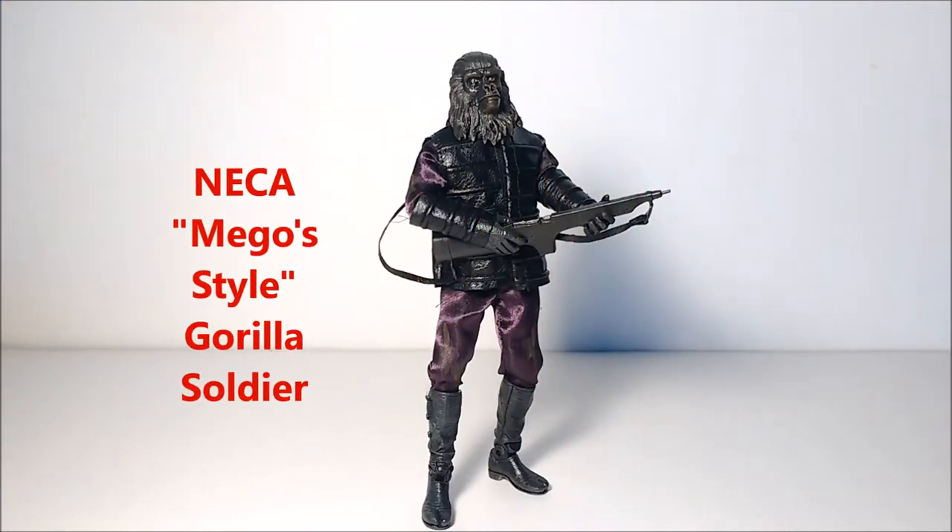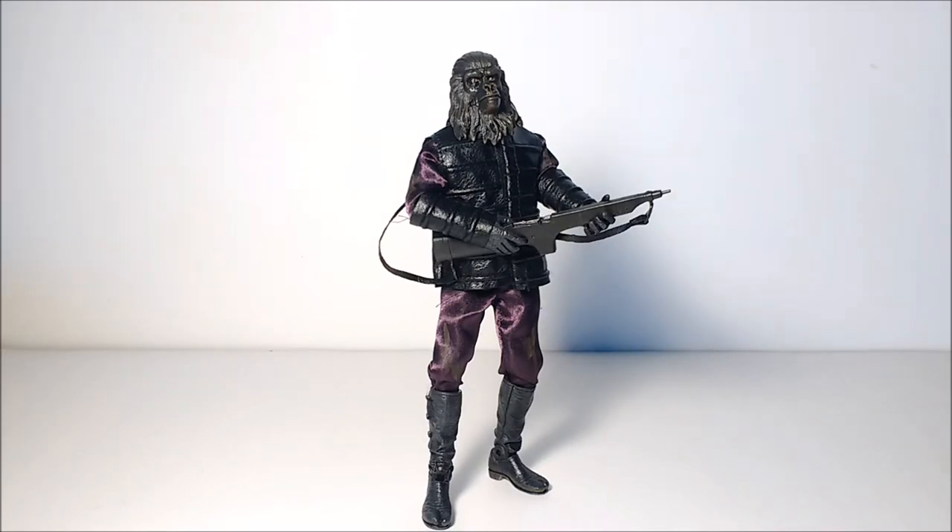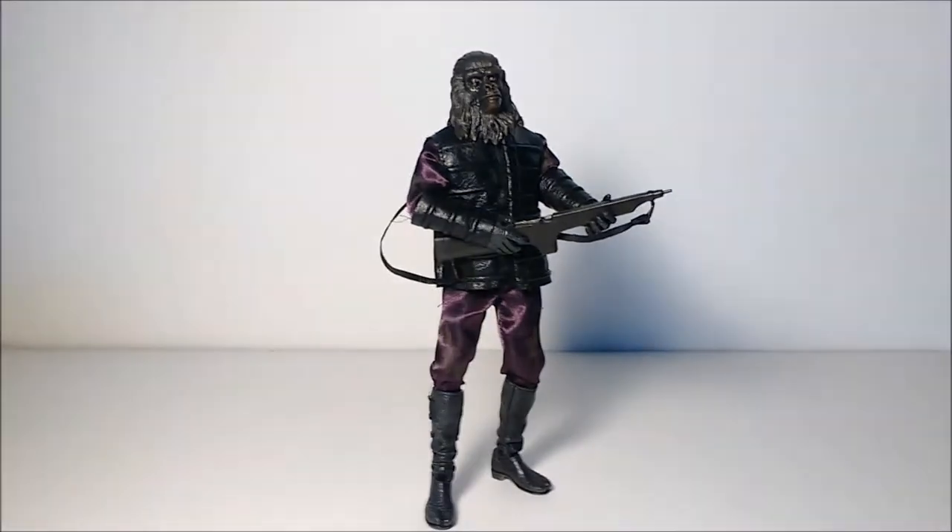Hey guys, I'm Kamen Rider Silver, and today we're going to be taking a look at the Planet of the Apes Migos-style Gorilla Soldier by NECA Toys, and Real Toys it looks like, as it says in the packaging over here.